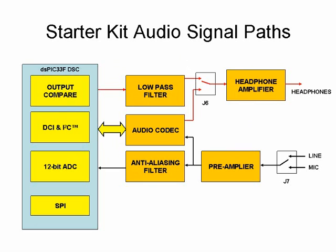Use jumper J6 to select between the two outputs. The headphone amplifier amplifies the selected signal for output to a headphone. An external 4Mbit serial flash memory is available for storing data; this memory can be used in speech record and playback type applications. The serial flash memory interfaces to the SPI module on the dsPIC 33F device.